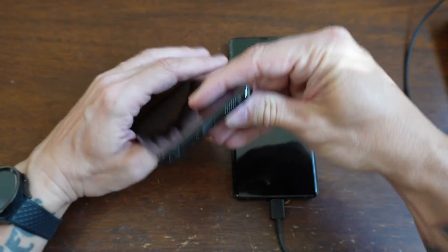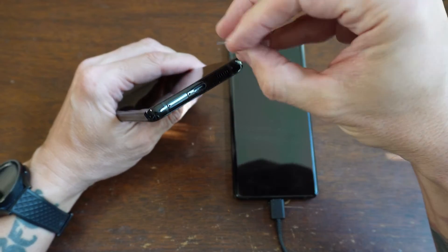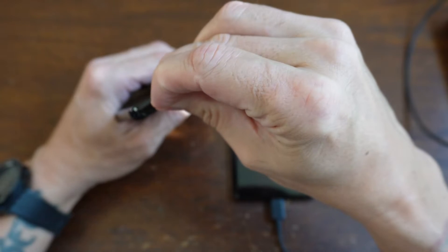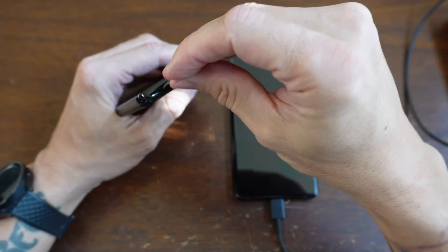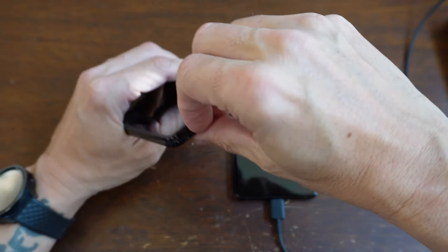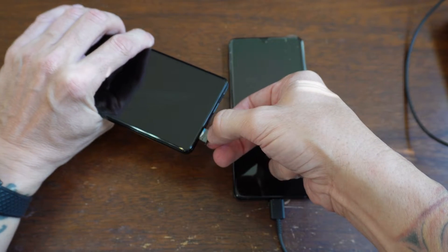Now that the phone is exposed, we're going to take this key and stick it in this hole, and it should spring up. There we go — it springs up this little tray for the SIM card.